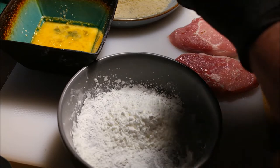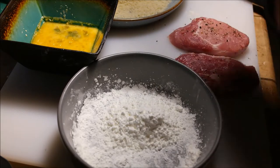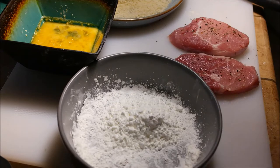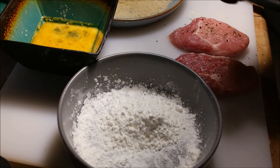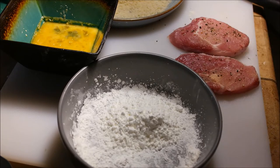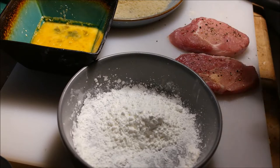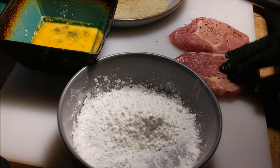Just pepper one side, and then granulated garlic — just a little bit on one side. You gotta season the pork. Some people season the panko, but we just season the pork. Then I'm using cornstarch again.